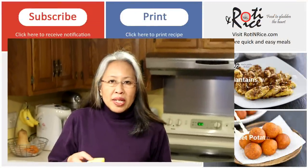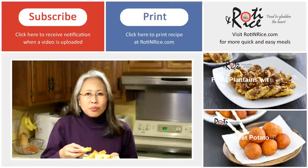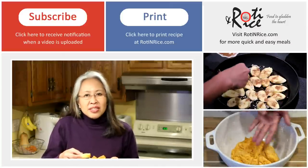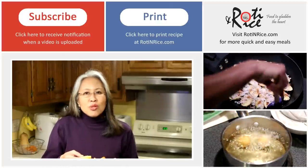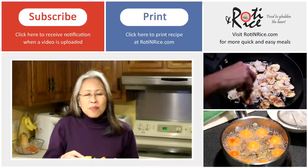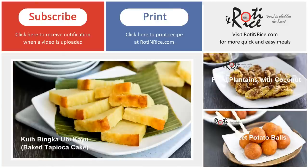Time to give our kueh binka a taste test. Mmm, so good! It's tender, not too sweet and quite fragrant. I hope you'll give it a try. If you like this recipe, please give me a thumbs up and don't forget to subscribe. See you again soon, and as always, happy cooking and thank you for watching.